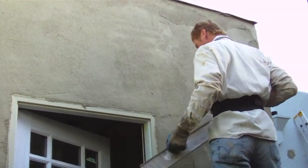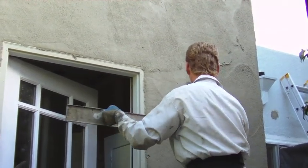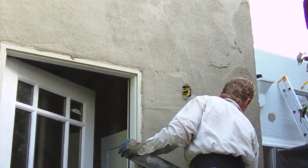That coat is going to set. If the sun was on this it would already be set, but we're here early in the morning to get a jump start so the sun doesn't beat us up.